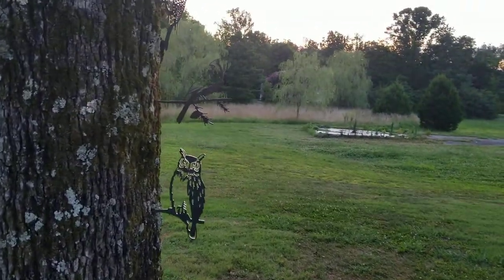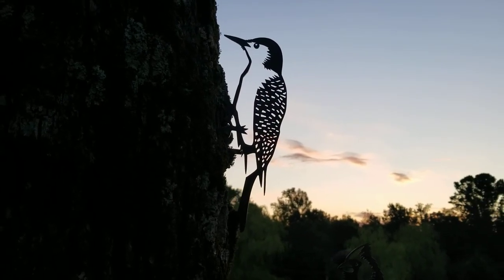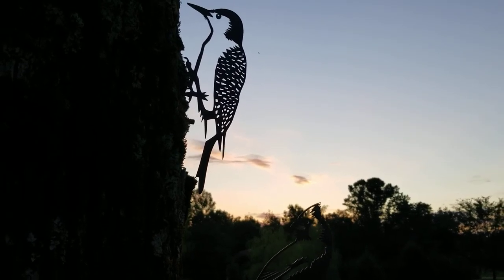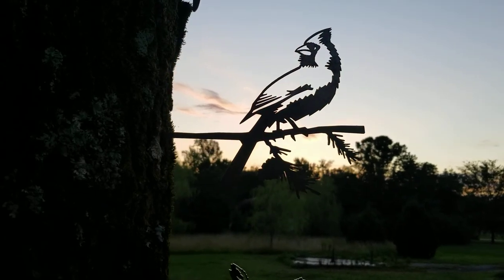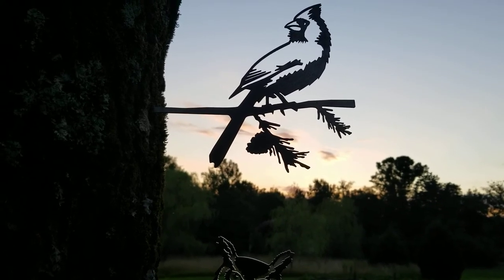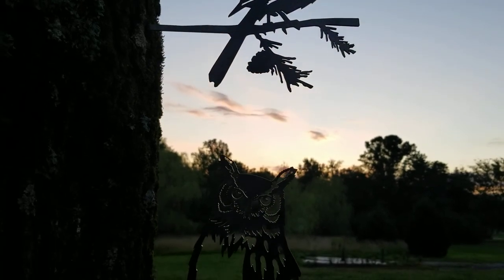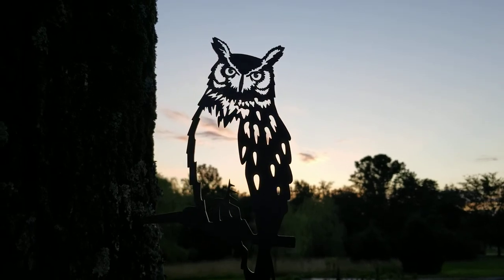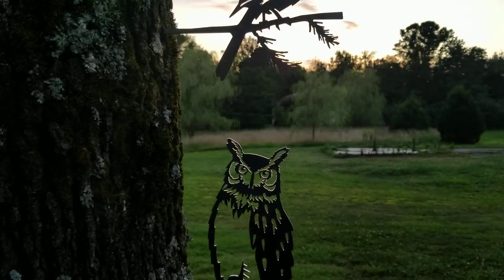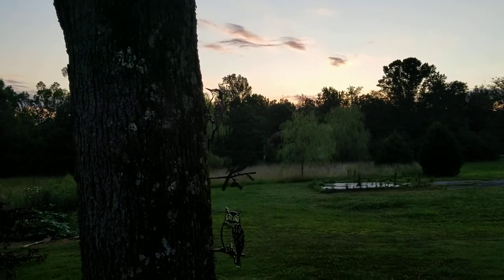I've already hammered some into the side of the tree here. Starting at the top we've got the woodpecker — I waited until late afternoon so you can see the sun in the background and get the full silhouette effect. Down below it is the cardinal. You can tell the lines are super sharp because it's laser-cut, with a lot of great detail. Then down here is the great horned owl. I think those look really, really nice — I can't wait until they get the patina on them; I think they'll look pretty flawless.